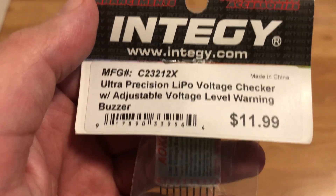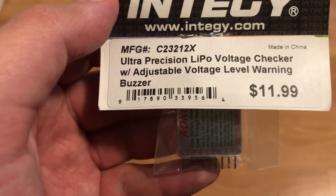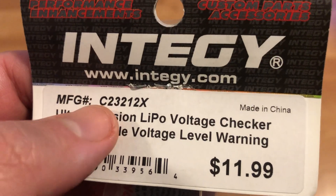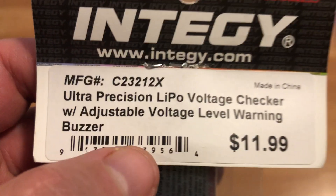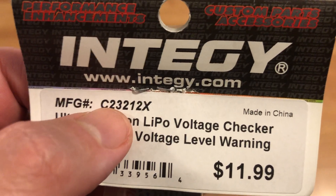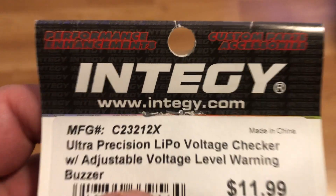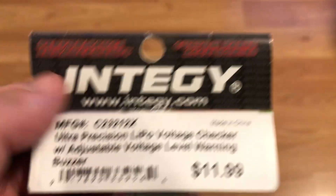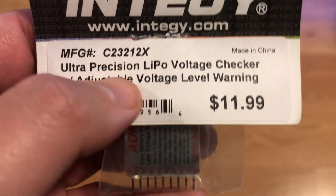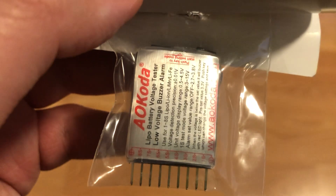It gives you an ascending tone, and if something's wrong it constantly beeps — it sends off a loud alarm, basically a buzzer. The model number is MFG #C23212X. It was made in China. You can check integy.com for the website. They make performance enhancements, custom parts, and accessories — great company. Once again, this is the Ultra Precision LiPo Voltage Checker with adjustable voltage level warning buzzer.